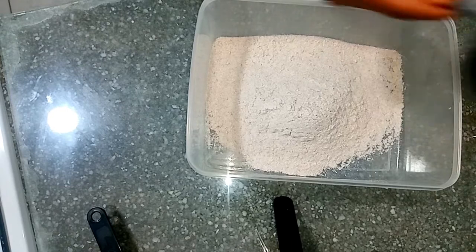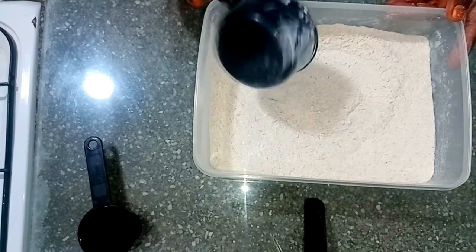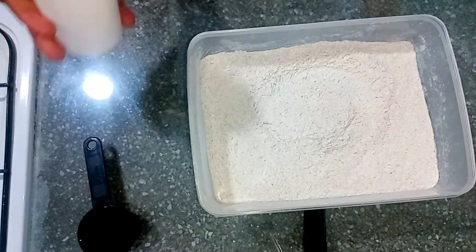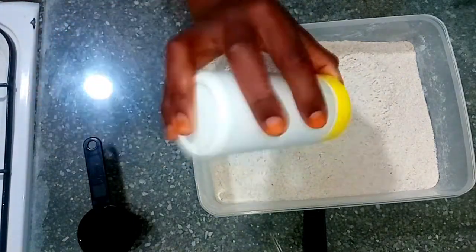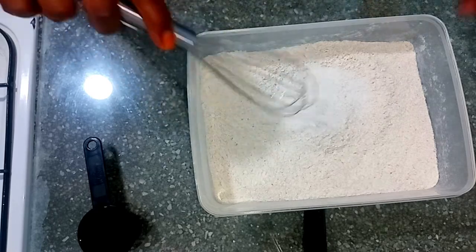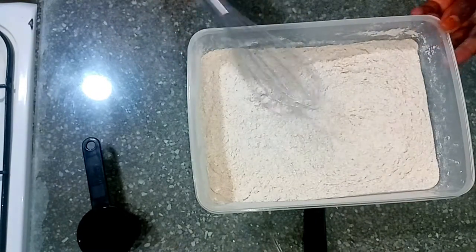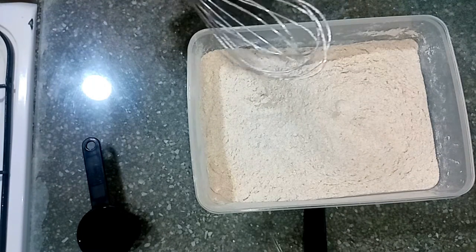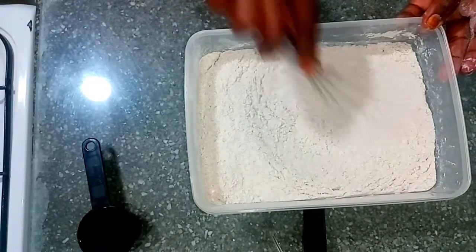I'm measuring six cups of all-meal flour. I'll add my salt — I always taste my flour to see whether the salt is enough, it's around a teaspoon or so. When I think it's a bit salty, I know my salt is okay. I'm not adding any more salt.